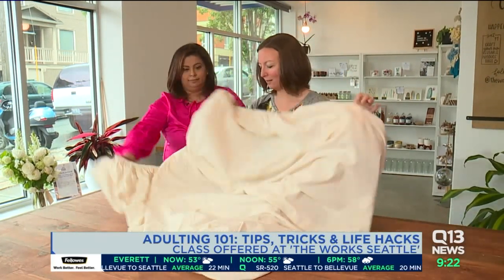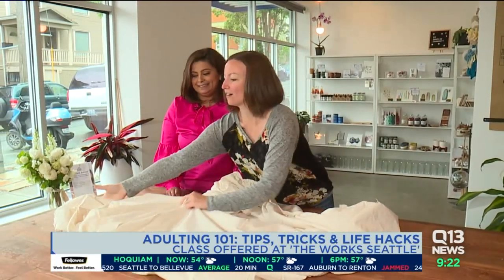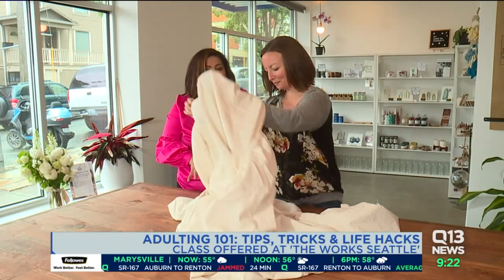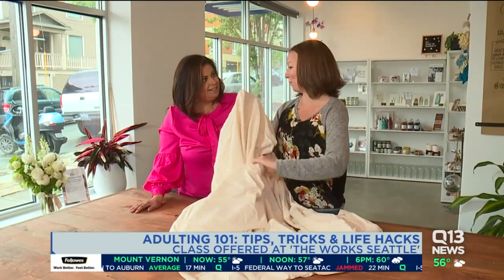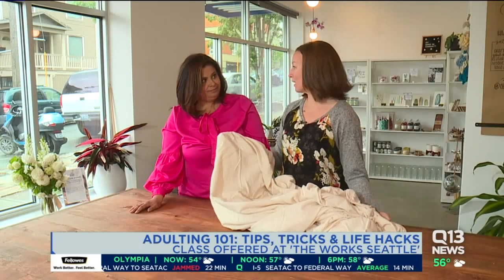What you want to do is just look for the corner. Let's find another one. She's making it hard on me, but she's the pro and she's going to teach us. This is not an entire class just dedicated to folding — it's part of the Adulting 101 class, which goes through tons of tips, tricks, and life hacks.